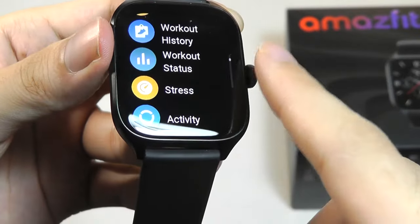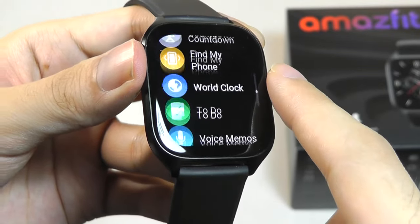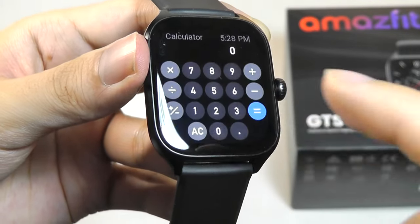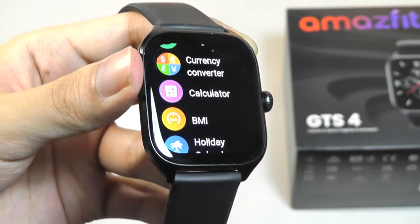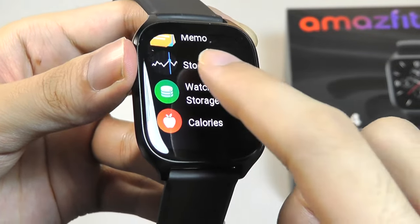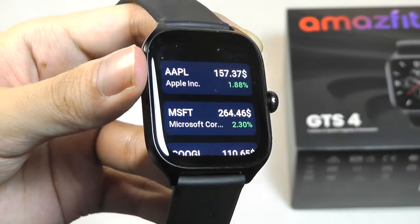There's a handful of custom applications which you're able to further download from the companion app and push them over to the watch, which is something I didn't expect. Some of those features include mini games as well as additional utility tools like a calculator, as well as even controls for GoPro, so if you have an action camera you can use this as a remote. There are other small apps as well that are continuing to be updated, which you can find using the companion app.